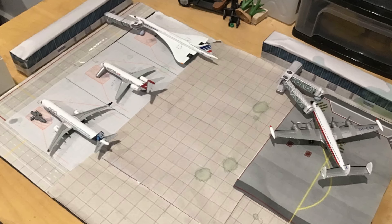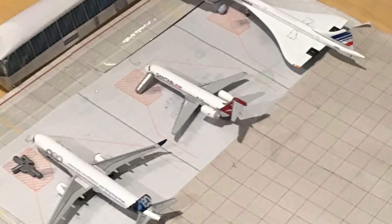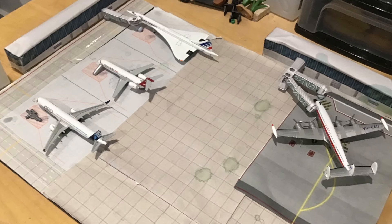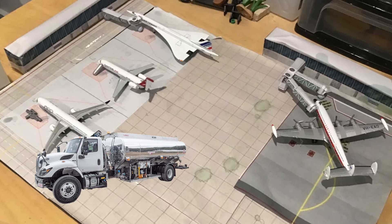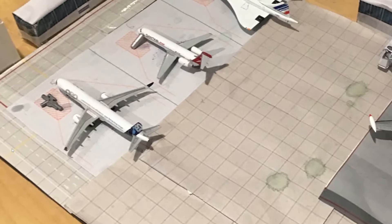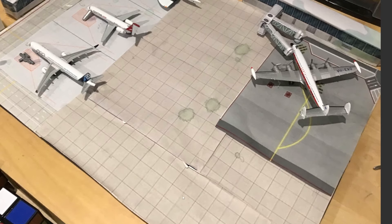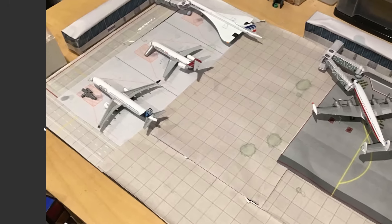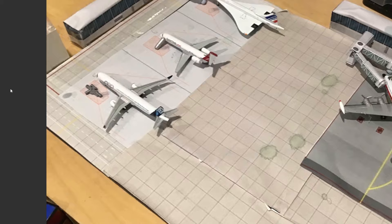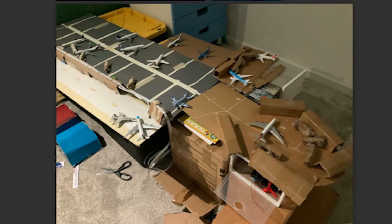My first tip would be, judging from these pictures, to add some ground service equipment. You already have some — I see a stair right here — but consider adding some fuel trucks, baggage carts, and pushback trucks. You can also consider connecting these roads on the left and maybe continuing the road all the way down the airport, as they now kind of end into nothing. Adelaide Airport, thank you for sending yours in.